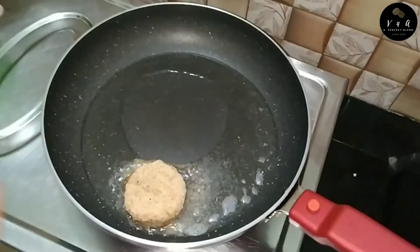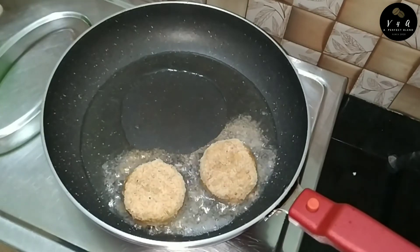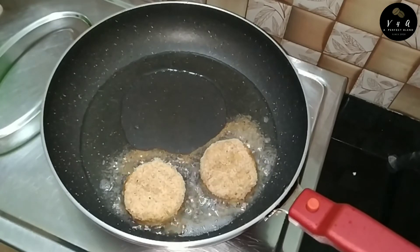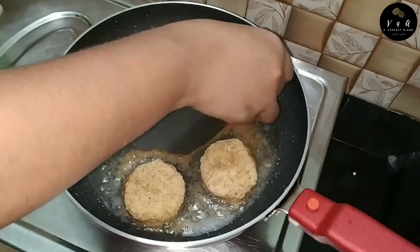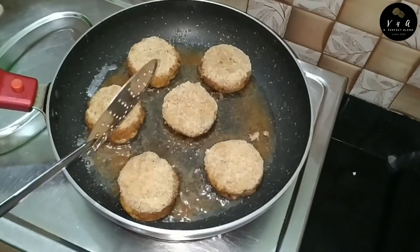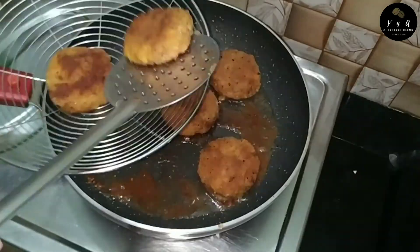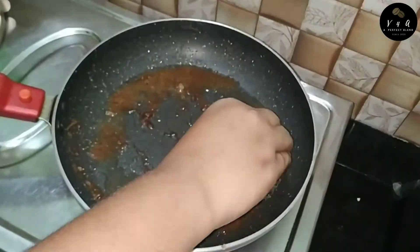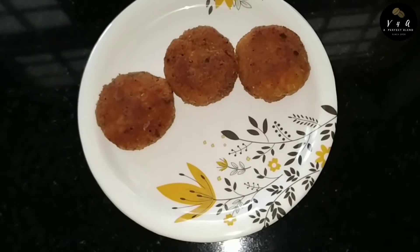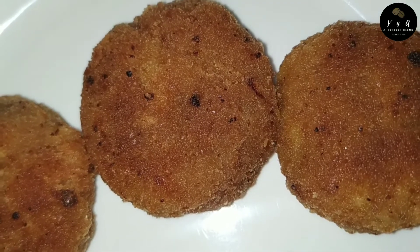It is crispy and sweet. This is a sweet cutlet. It is a good taste of the cutlet. If you want to make a cutlet shape, we will make a cutlet shape. We will cook it in a few minutes. We have a banana cutlet ready to cook.